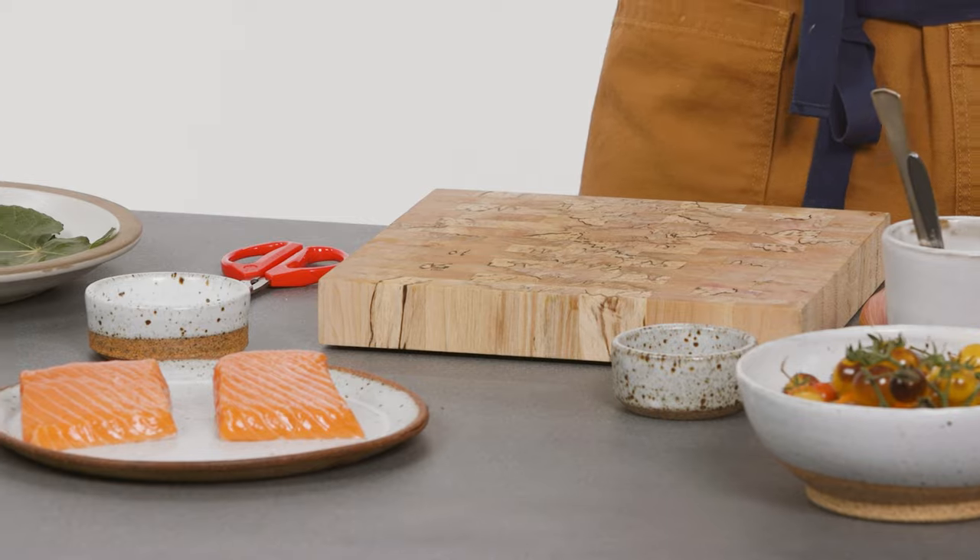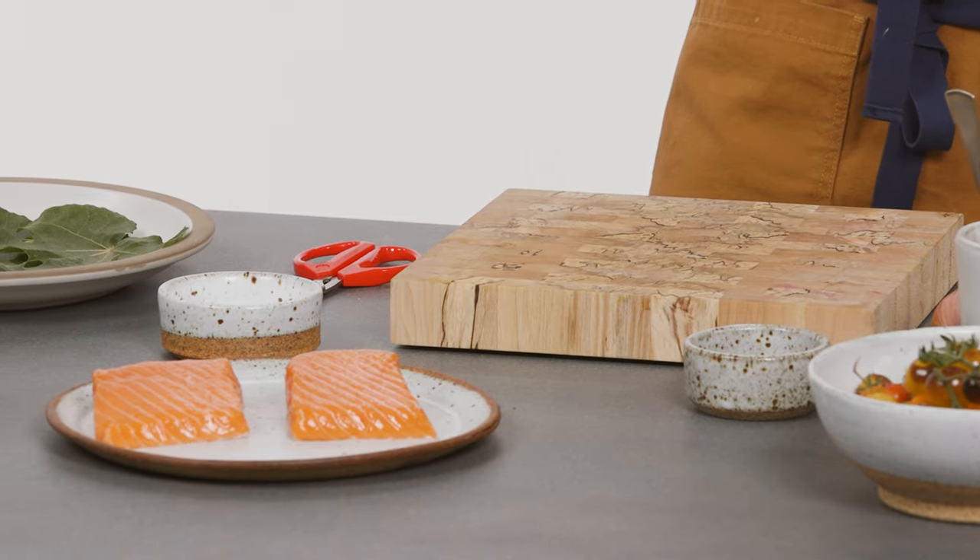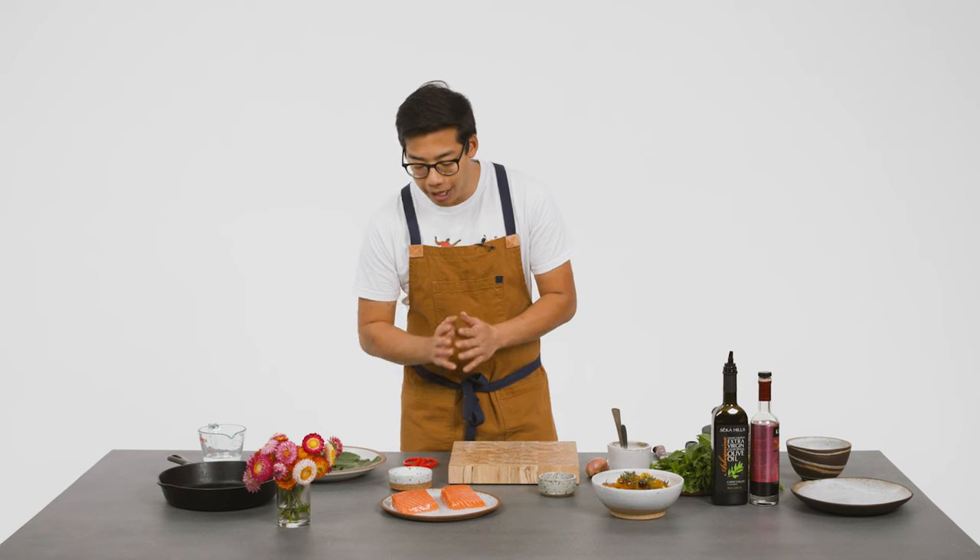I cooked this salmon in this way before, long before I started working at the restaurant, and it was really fun to see it cooked in that similar way at Chez Panisse. This is California King Salmon — it has a really short season. It's just such a buttery fish, and prepared in this way, it's just perfect.